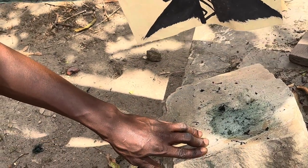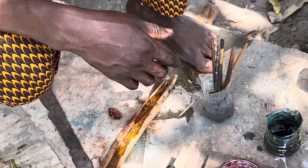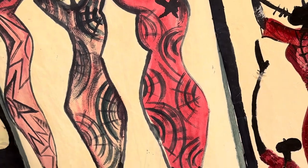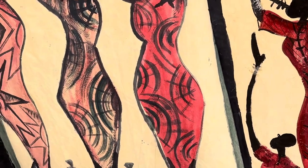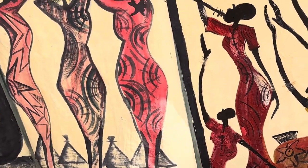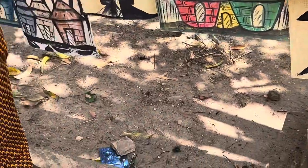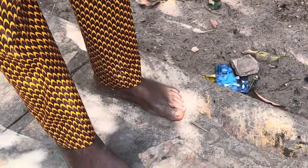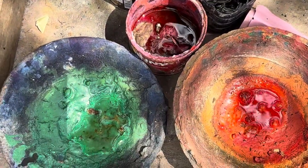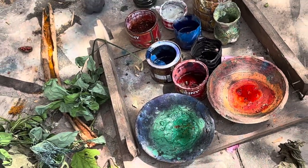Here we have the different colors. We use hibiscus for the pink color — the hibiscus flower, that's what we use. All of this is natural — it is not chemical. All his paints here come from leaves, tree leaves, and those fruits you saw. There is nothing chemical.